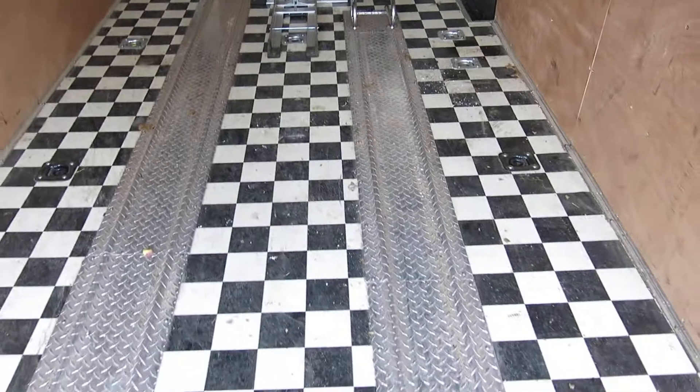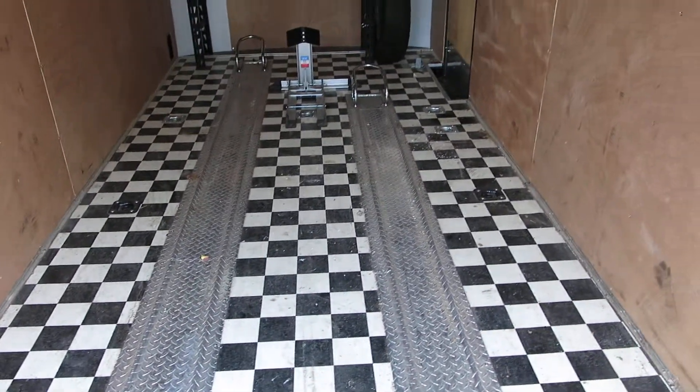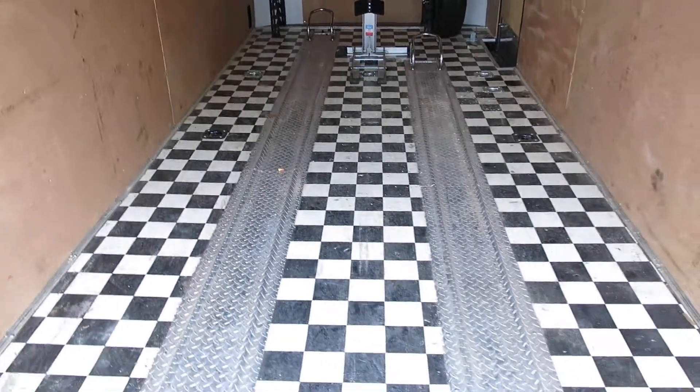It's a 16-foot trailer, so even with two bikes in here you've still got a little room to put extra gear.